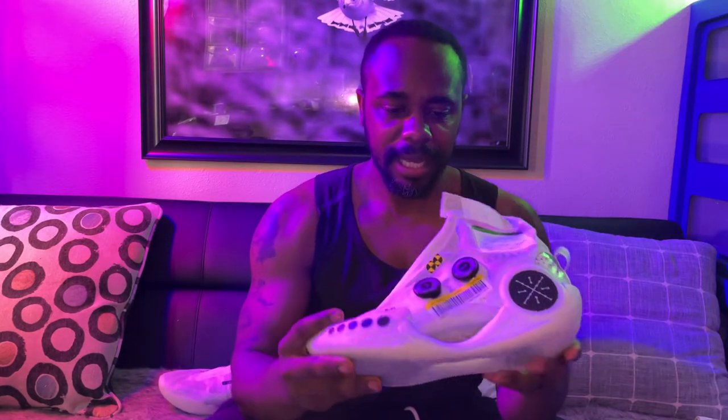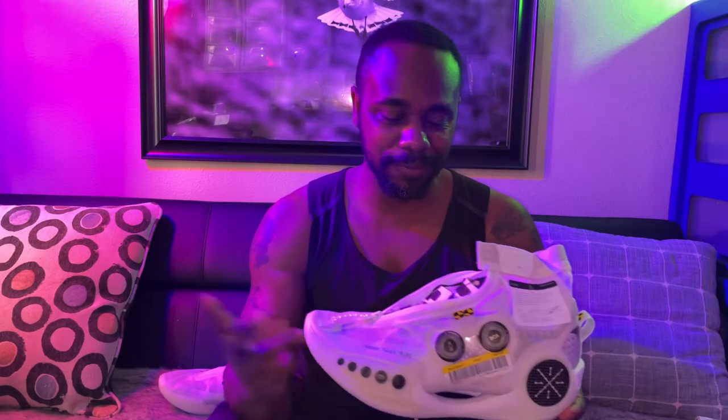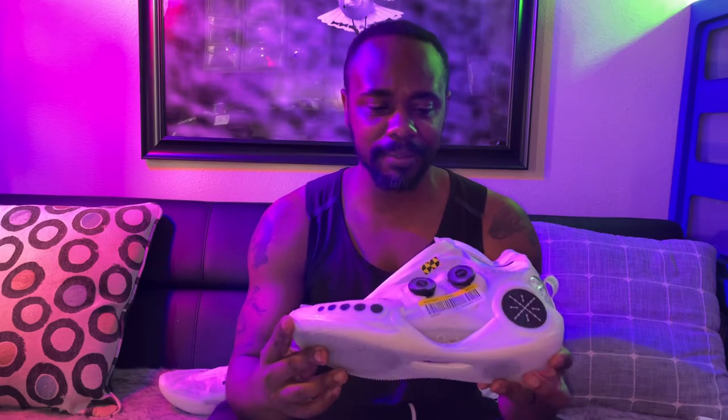Traction, I'm going to give that a 9 out of 10 as well. I think the shoe has pretty good traction, and I always like to test these shoes out on dusty surfaces to see how much dust the shoe picks up. I only wiped my feet a few times during a 45-minute session. Overall, I'm pretty happy with the traction — that's the most important thing for me. So we're going to give it a 9 out of 10.